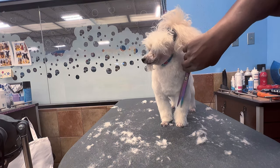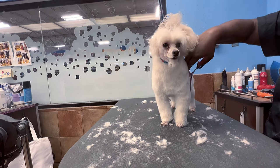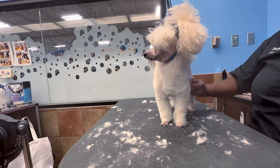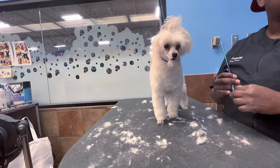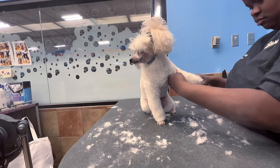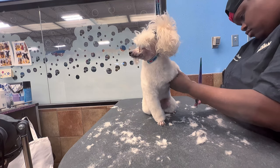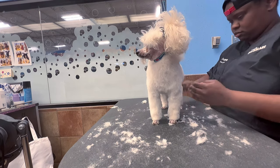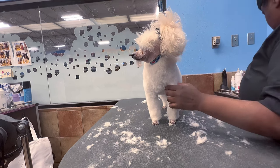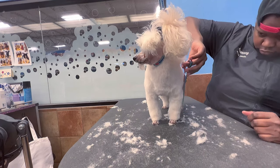I'm a really precise, picky groomer and I nitpick constantly. When I say I take pride in my grooming, I mean it. I pay very close attention to detail — the feet, the legs, the face, the ears — because at the end of the day I want the pet parent to be satisfied with the groom and want to come back.